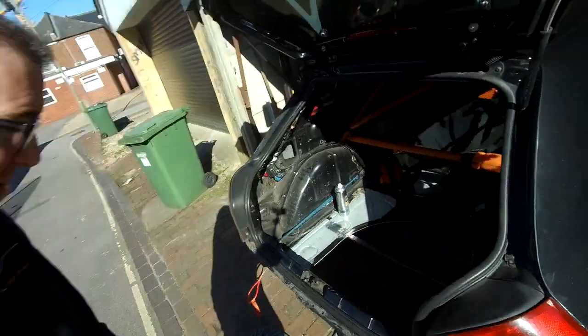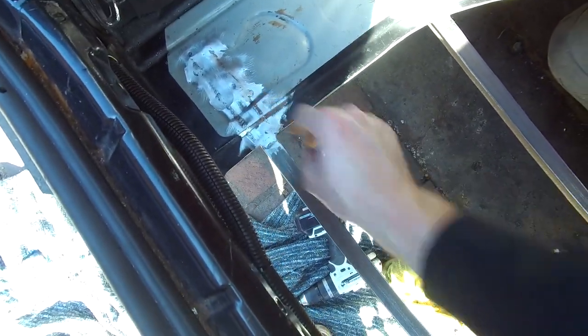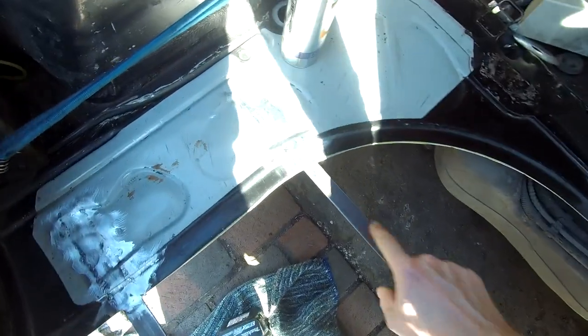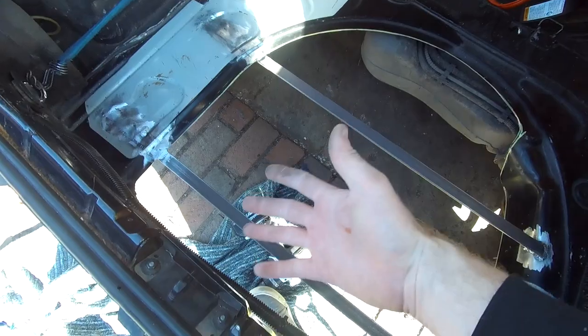That's all welded up. The bars are in — they're absolutely solid. I'll grind that just on top where the heat of the weld came through. So I'm going to give that a coat of edge primer and all of these, then I'm going to clean up underneath ready to give the whole lot some proper paint.